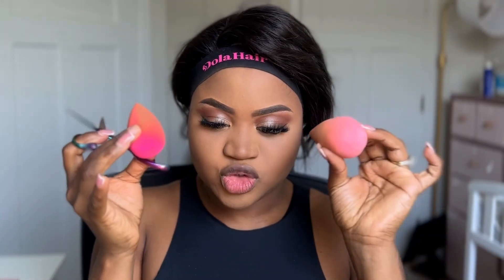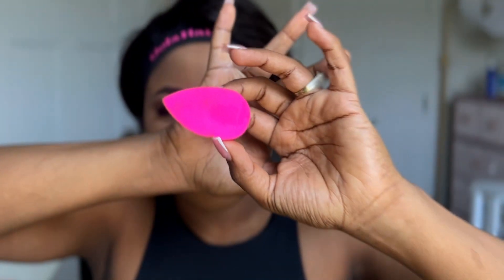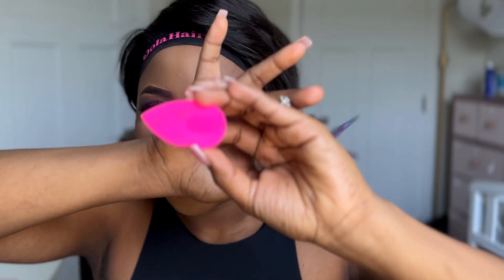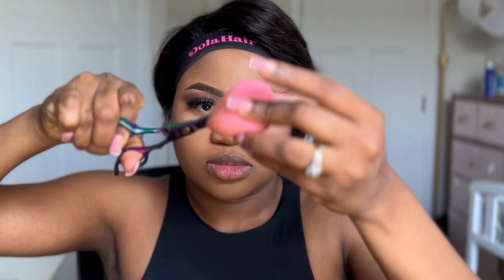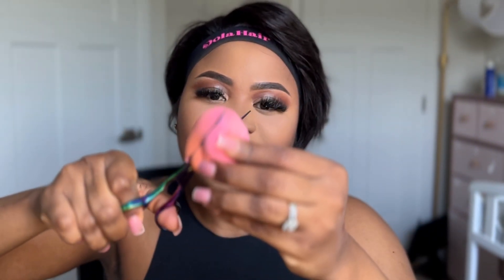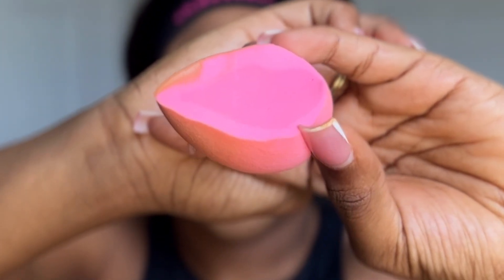Now for the moment of truth — I'm cutting both beauty blenders to see how much product each absorbed inside. This is the $20 beauty blender cut open: honestly, it hasn't absorbed that much product. Now cutting the cheaper one — it's actually harder to cut, which confirms it's more dense. The cheaper one absorbed more product; you can clearly see it on the inside.